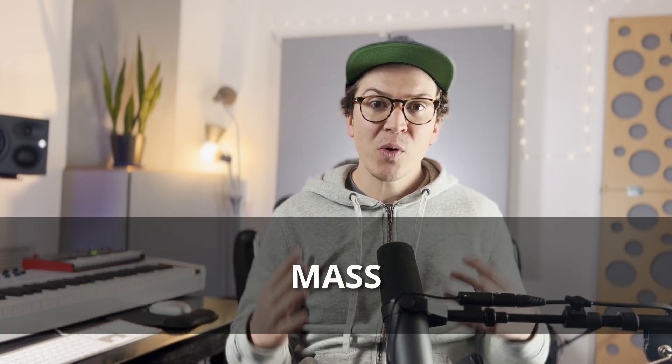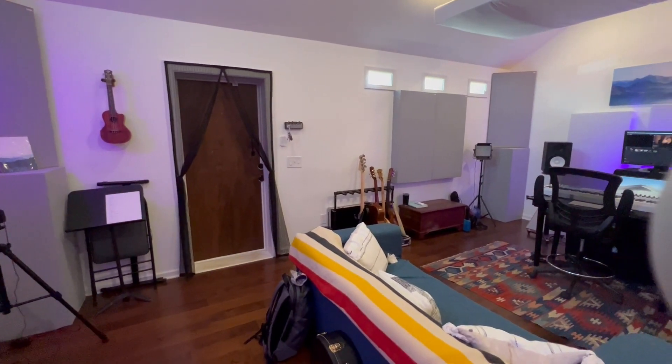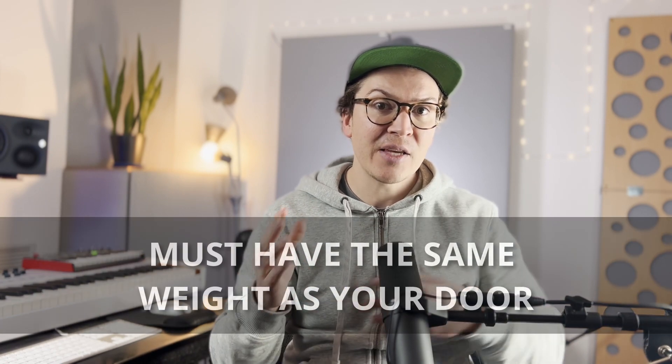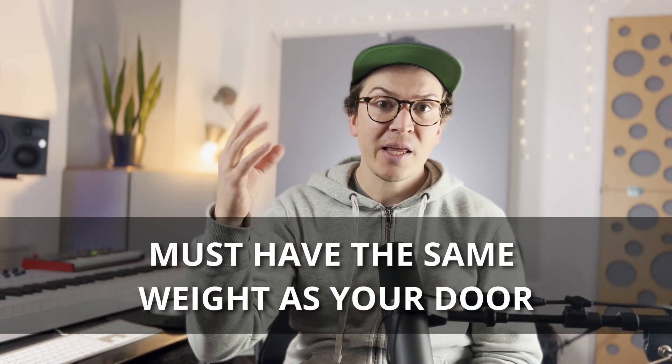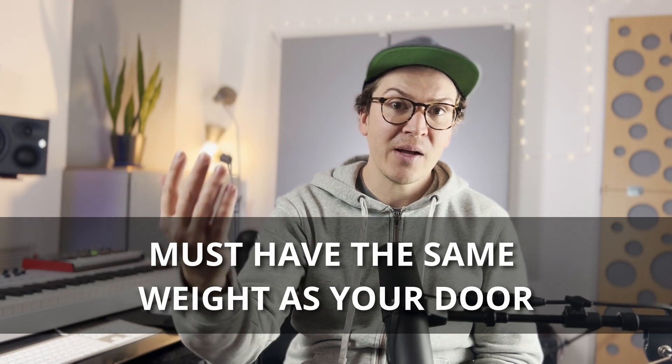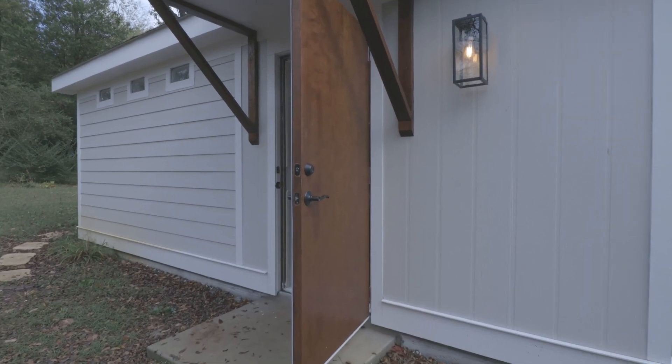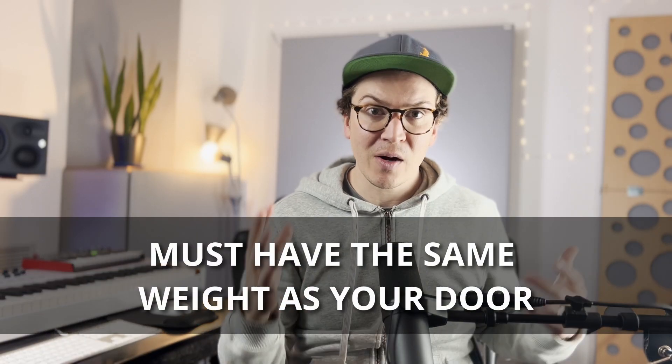If you've watched any of my videos before or listened to the podcast, you know that mass is one of the most important things with soundproofing, and this is no different for figuring out how much your door should weigh. The main thing is that your walls — both the inside wall and the outside wall of your soundproof room — must have the same mass as your door. The entire weight of everything on the outside and inside of your wall added together must equal the same square footage weight of your door.